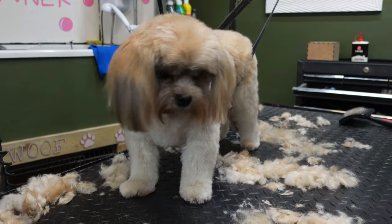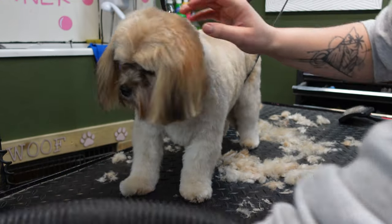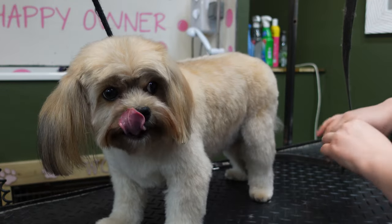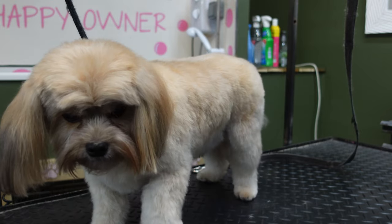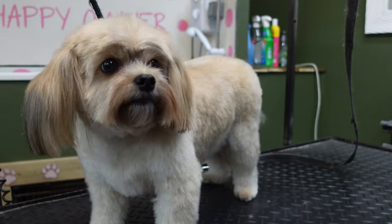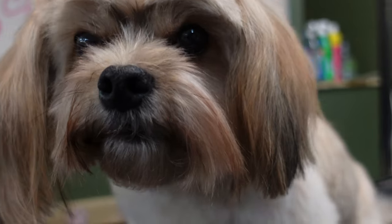And that is how you clip a dog from start to finish using the Predigree Pro A5 Clippers. I hope that this video has taught you everything you need to know before you go off and groom your own dog. I'm sure you'll do absolutely fine and your dog's going to look amazing. And that is all from me and Woody today — thank you so much for watching. Goodbye.